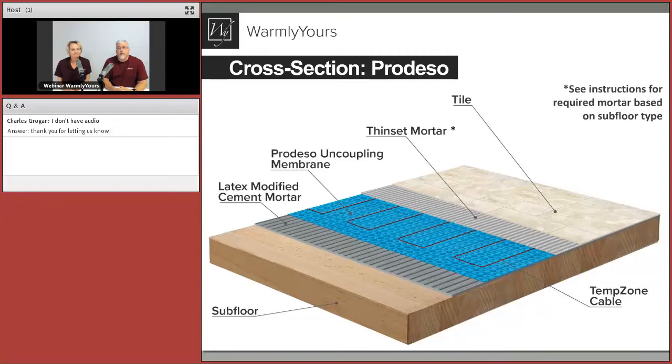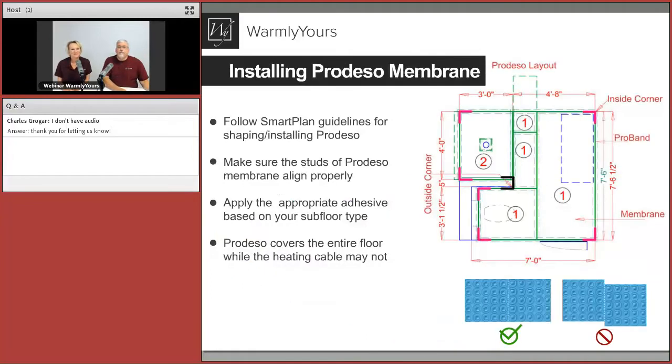In the cross section, you see latex modified cement mortar between the subfloor and the ProDESO — which may or may not be modified depending on your subfloor. Then you have the ProDESO membrane, the TempZone cable fitted into it, and thinset mortar above. The instruction manual will tell you what flooring you're using and what needs to go between the flooring and the subfloor. When you choose the membrane, it goes on the entire floor, whereas the heating element is only in the footprint — it doesn't go under vanities, the tub, or shower.